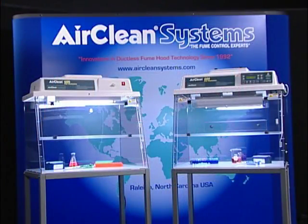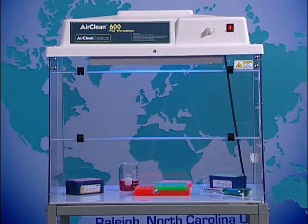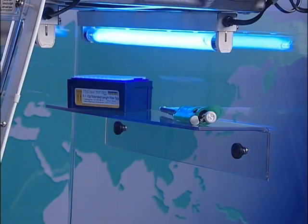AirClean Systems PCR workstations are available in two different configurations. The dead air box provides a circulation-free environment with UV light sterilization. This configuration is very popular, but it does not provide a total application solution. The combination workstation is designed to provide a Class 100 clean bench work environment and UV light sterilization.